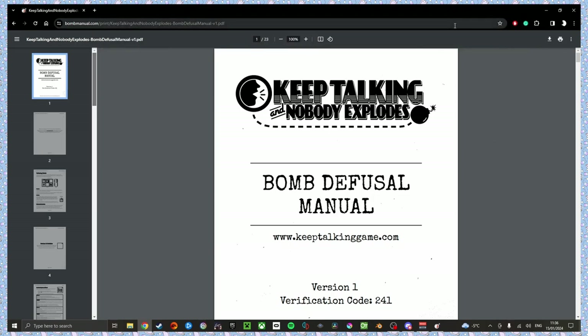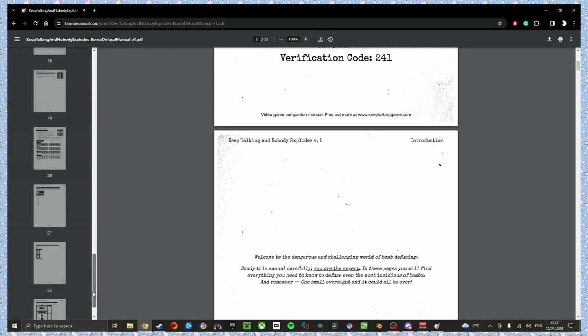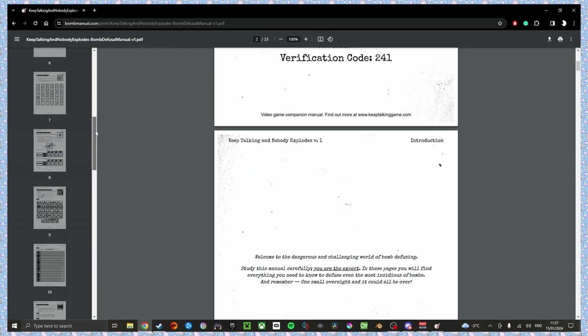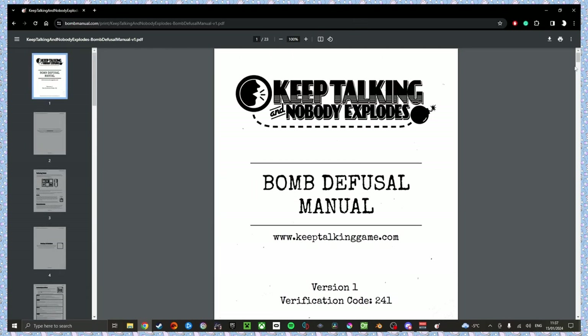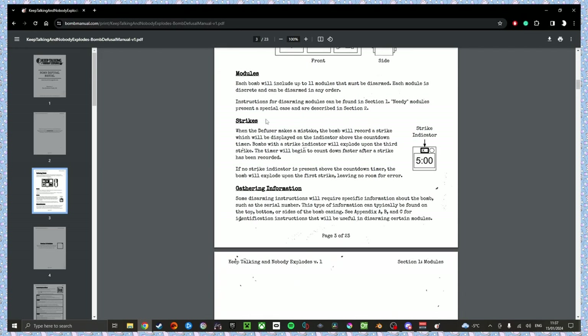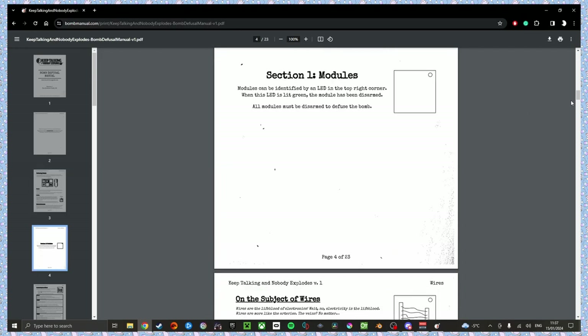We had to get rid of the camera — someone was getting too handsy. I kid. Anyway, is the game booted up yet? My game is booted up. Do you have the manual in front of you? I sure do. Well, we're going to jump into this then. It's only 23 pages, it's so bad. I was expecting like 500 pages. First bomb. Defusing bombs — yes, I understand how this works. I just hit start, so you better be ready.